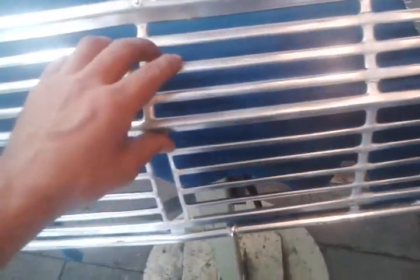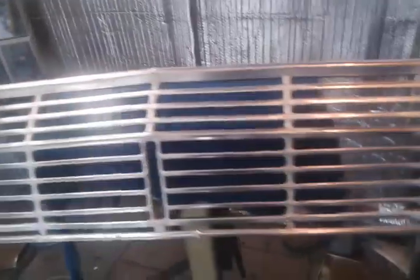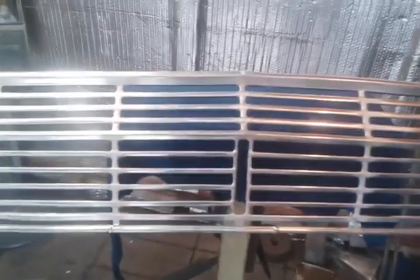Now it's pretty much ready to be polished and anodized, and I still have to shape these areas here by hand. But there it is, coming together pretty good. I just wanted to show you guys the welds and part of my work. Thank you, have a good weekend.